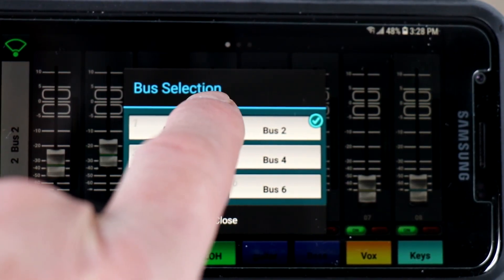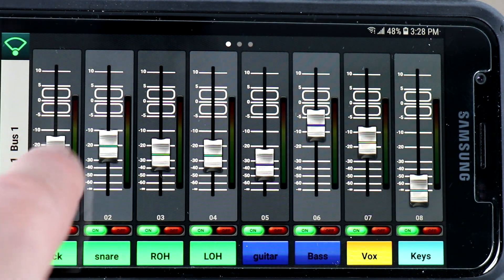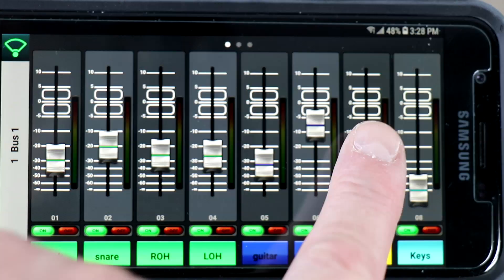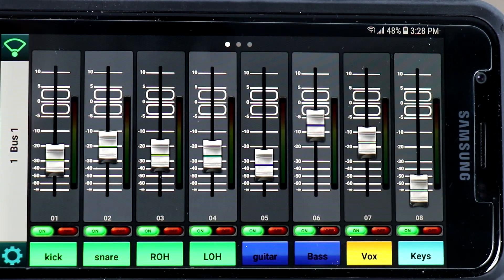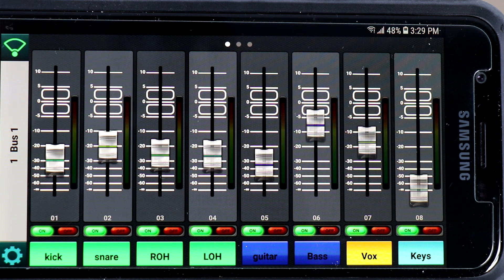You can see the buses change in the background. Let's say I'm bus one. I can change what I want in my mix. You can go over to the next group of channels — one through eight, nine through sixteen, or one through nine as you're seeing here. We're going to be bus number one. So you're going to dial your mix in however you're doing it. You're going to come out of aux one — bus one will come out of aux one on the mixer.